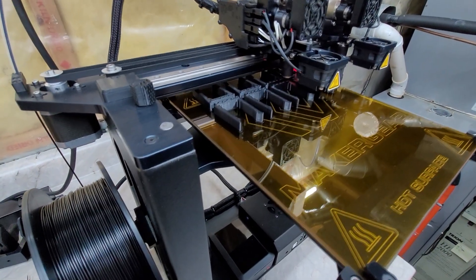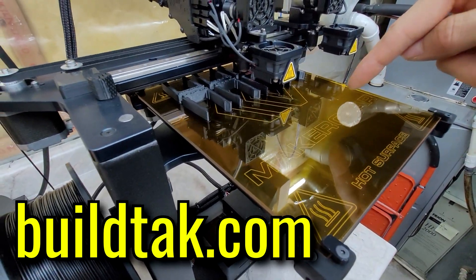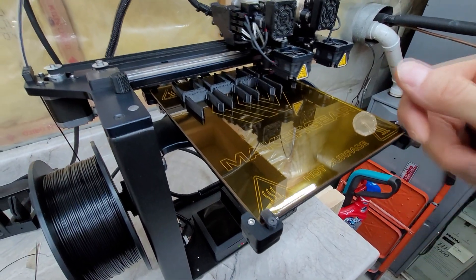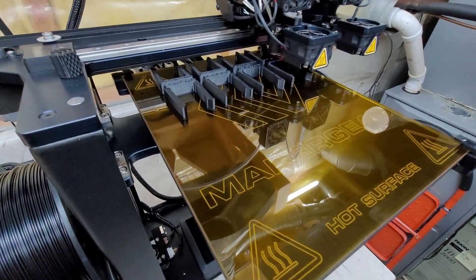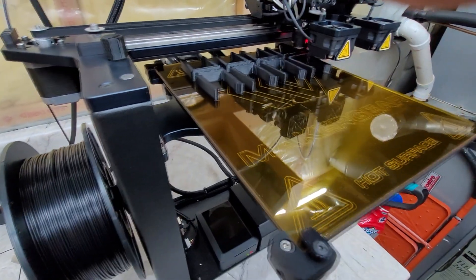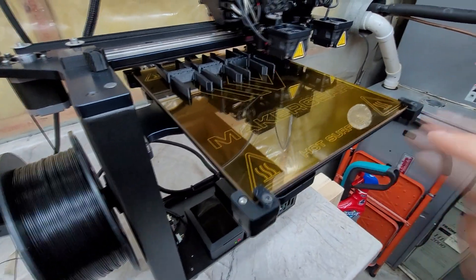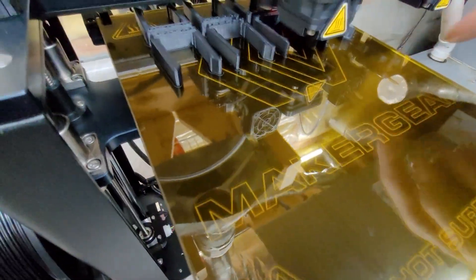Someone I know who has an M2 told me about a product from BuildTac — a replacement bed that is magnetic. It's a two-piece deal where the top layer you can pull off with your part still attached, and it's made out of some type of spring steel that you can bend to crack away your prints. Replacement build pieces are only about $11 from Amazon, but the full kit with the magnetic base plate is about $80, so I haven't decided yet because this is still a tolerable amount of bubbling.